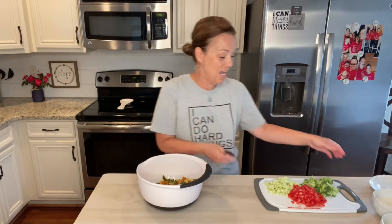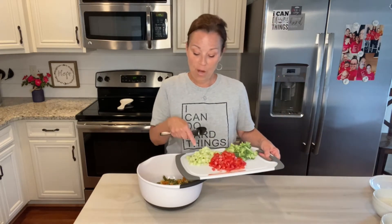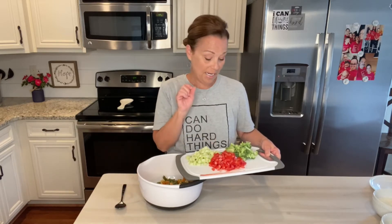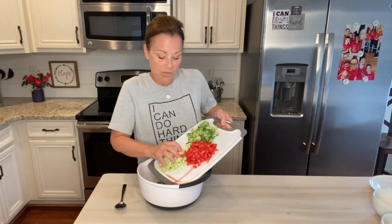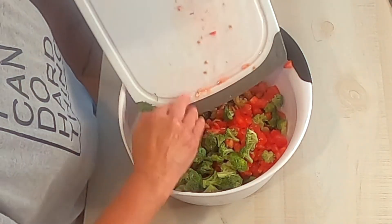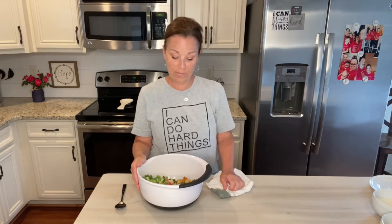I have cut up one cup of cucumbers, all diced, one cup of diced tomatoes, and one cup of broccoli — I'm going to put those in here. You want to make sure your pasta salad is cooled, and to speed up that process when you drain the water in your colander, you can just wash it off with some cool water.